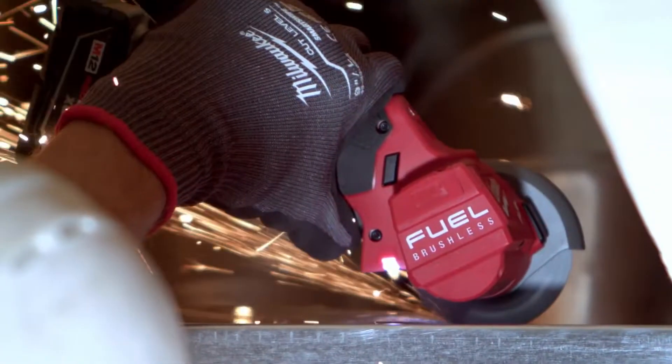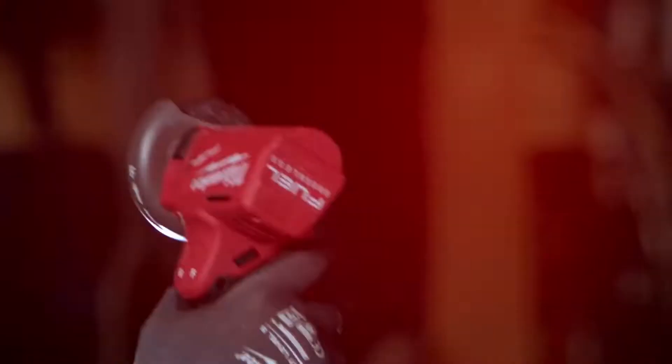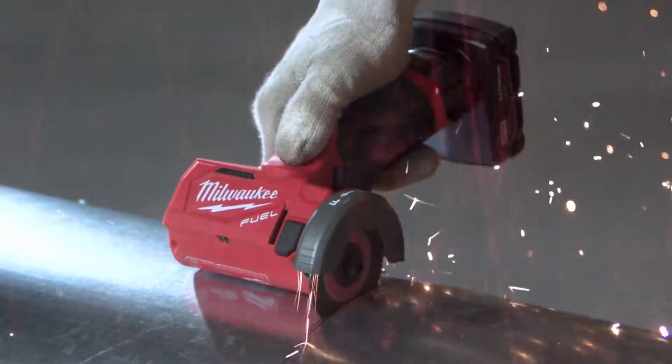Being one-handed, you can kind of get into a lot tighter spaces. The ergonomics of the tool are great — the way the blade is parallel to the rest of the body of the tool makes cutting easier. The 3-inch cutoff tool has a unique feature where you can change the rotation of the blade, so you can cut in either direction.